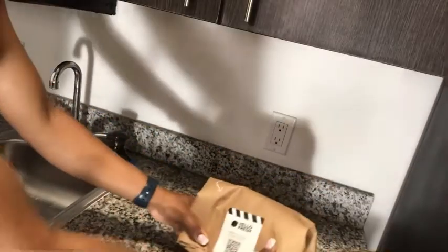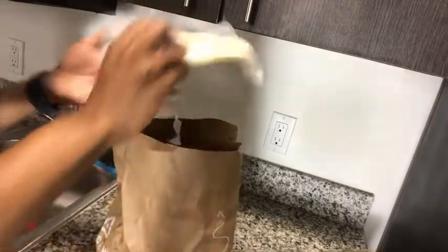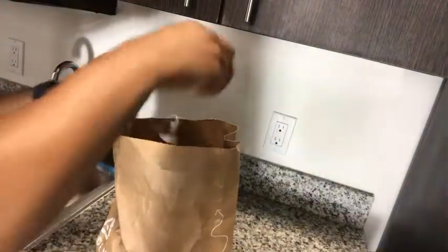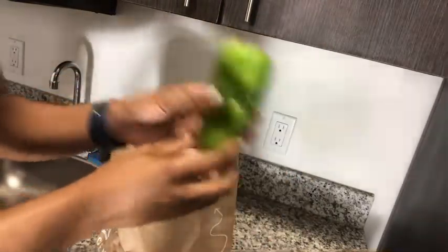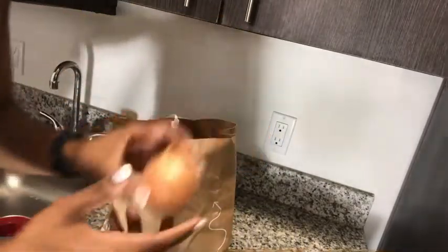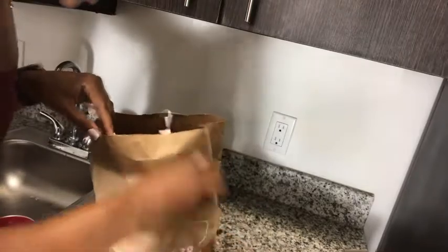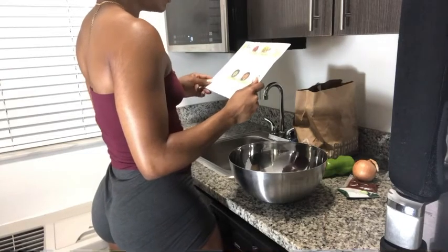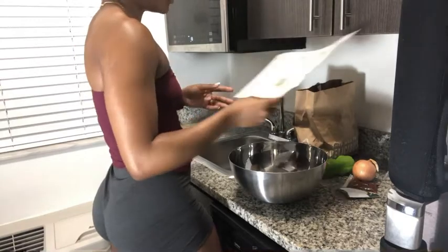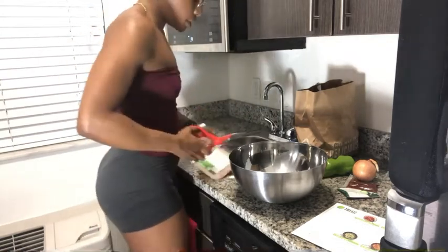The first meal I'm making is the pineapple salsa chicken tacos. It comes with tortillas, cilantro in a cute little package, chicken breast strips, a pepper, a lime, an onion, a Tex-Mex paste — HelloFresh's custom seasoning blend — sour cream, and pineapple in a little munchables-style cup. The first step is to marinate the chicken in a large bowl with the Tex-Mex paste, pineapple juice, and the seasoning blend. But first, I'm going to wash the chicken — it didn't say to, but I feel it's a necessary step.